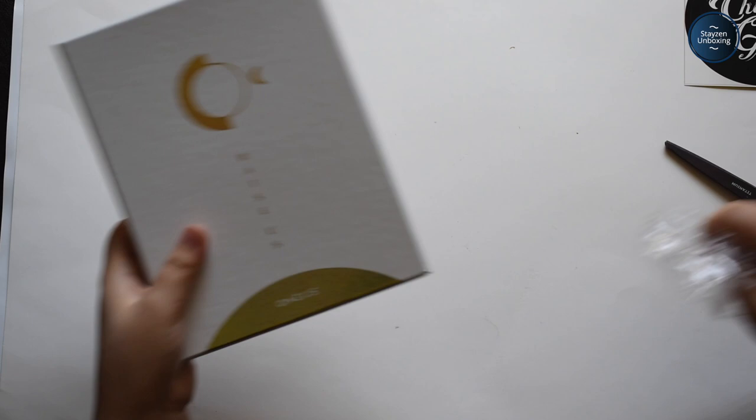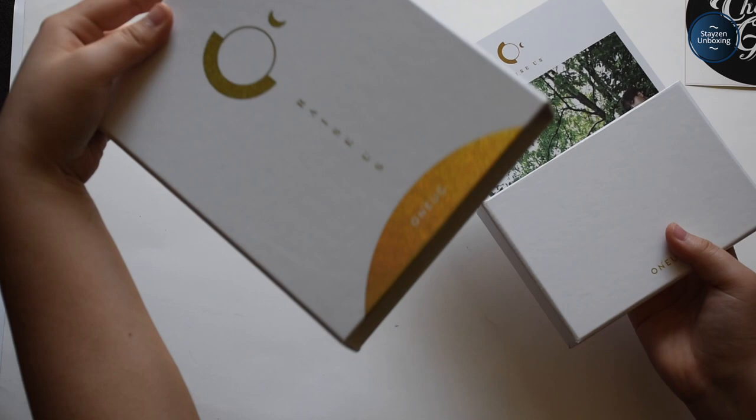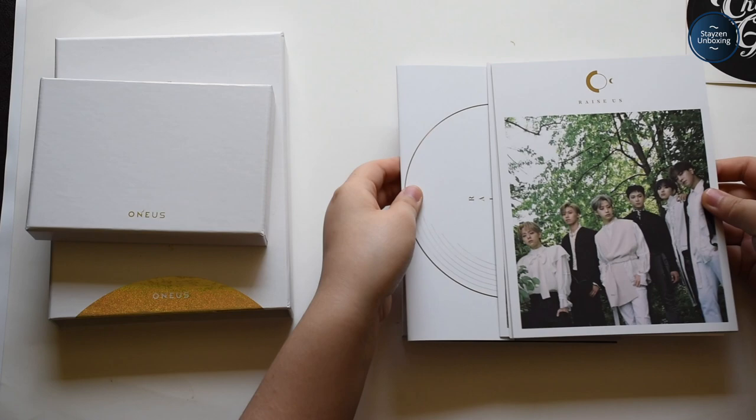Oh my god, it's one of those sliding things like their debut album. Oh my god, it's so pretty! This is so nice. Oh! It's so pretty. I'm just gonna talk about how pretty this is the entire time. I love it. So I get all these postcards. Oh no, they're so pretty!